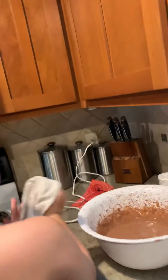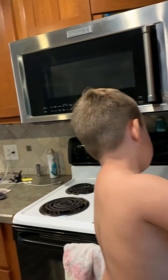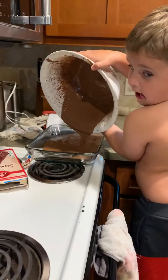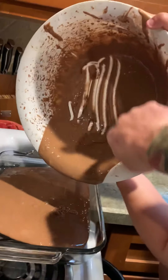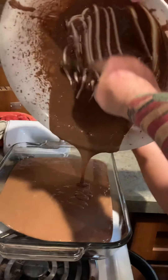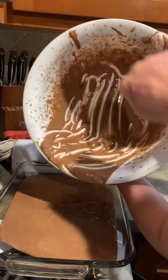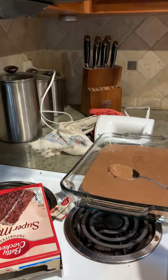Next — what do you got to do next? Put it in nice and easy, nice and slow. Don't make a mess. Just let it all go in there. Let it all go in there. Turn it upside down. I don't want none more. You don't want no more? Then I'll take it. I don't want very much cake. All right. Put that in the sink.